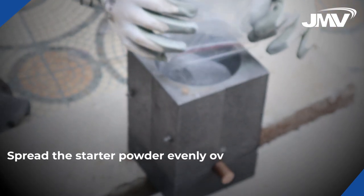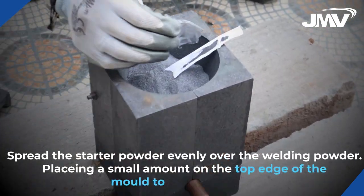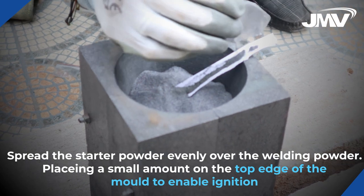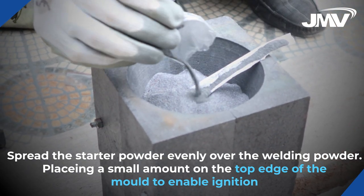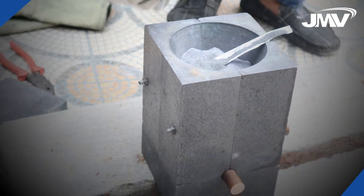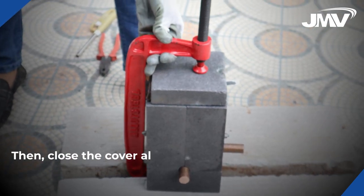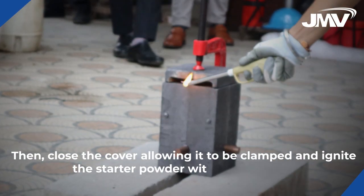Spread the starter powder evenly over the welding powder, placing a small amount on the top edge of the mold to enable ignition. Then close the cover, allowing it to be clamped, and ignite the starter powder with the flint gun.